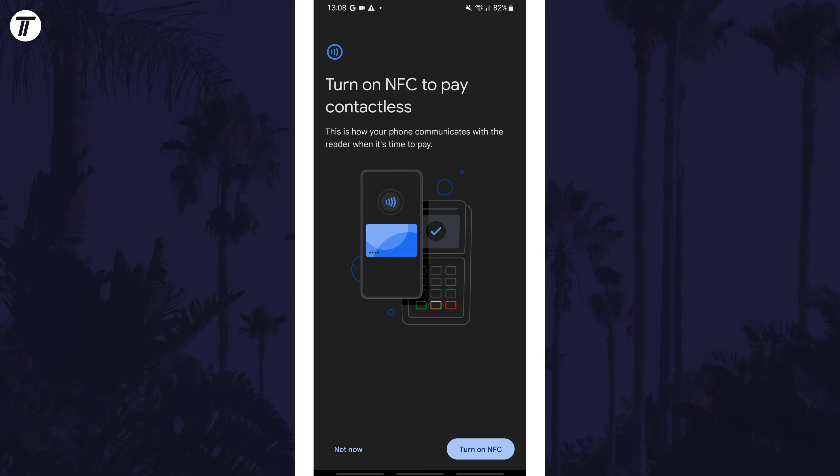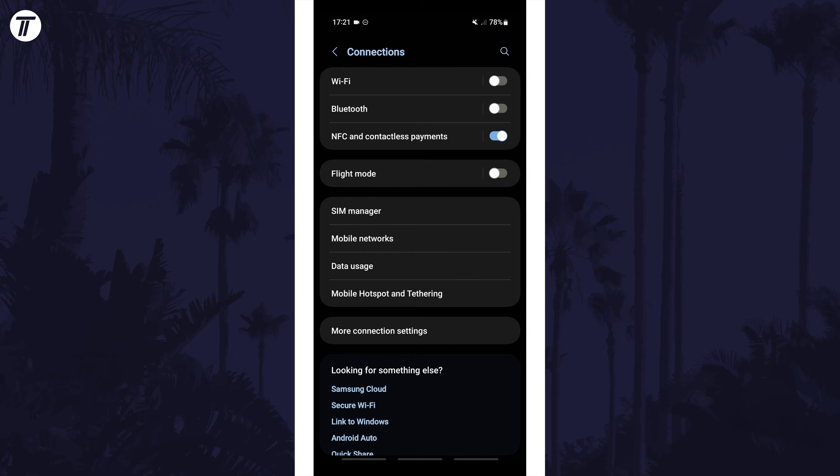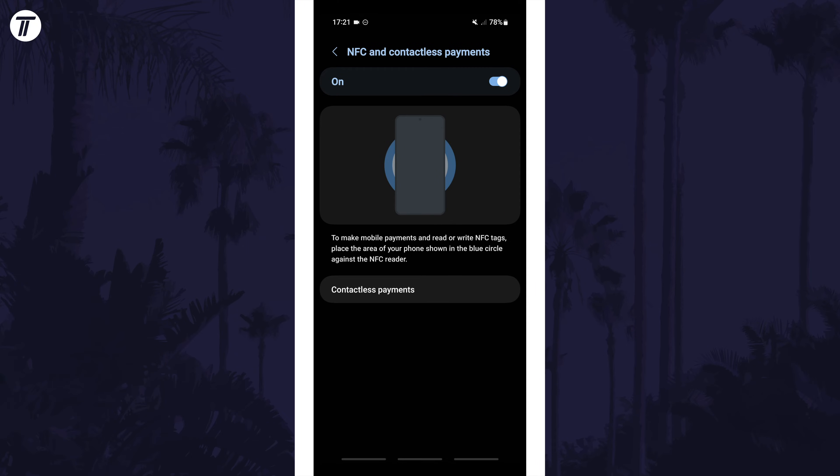After this process is completed, you should have the option to turn on NFC if your phone has this feature. Make sure you enable this feature to allow you to use your newly added card for contactless purchases. You should also be able to enable this in the device's settings by looking in the connections section or by searching for NFC or contactless payments.